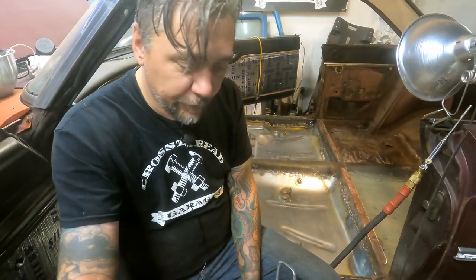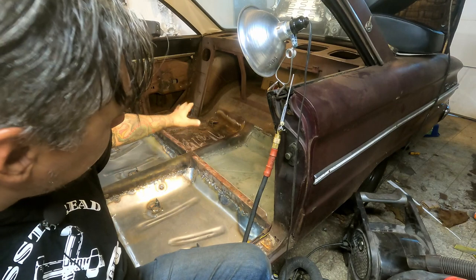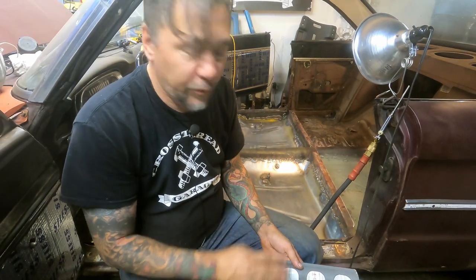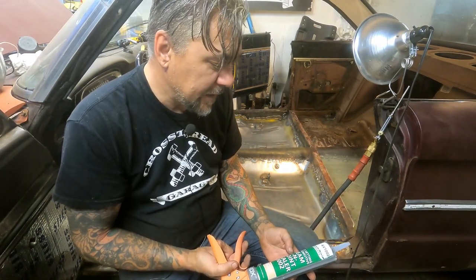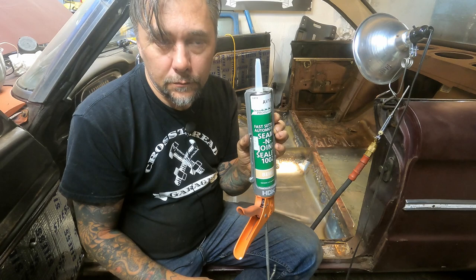We are finally finished installing the floors back there in the back corner. We got some seam sealer now and we're going to seal this up before we put a coating on it. This is just fast-setting auto seam and joint sealer.